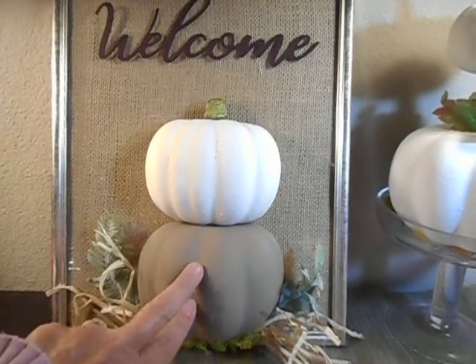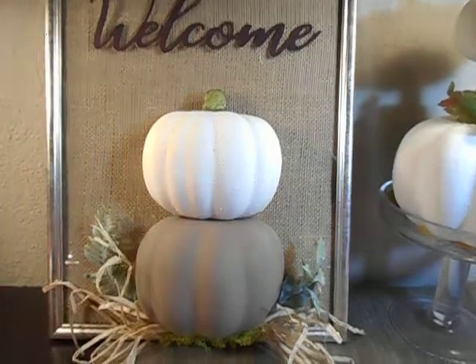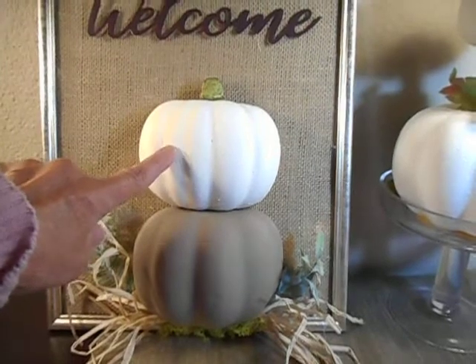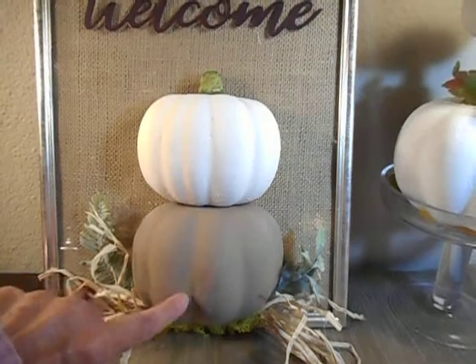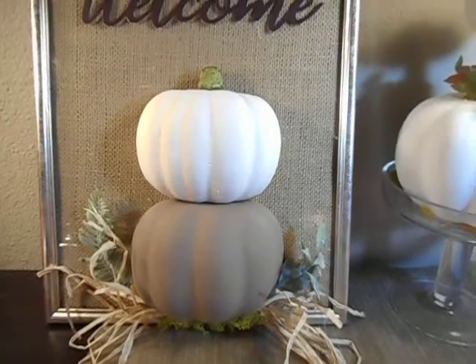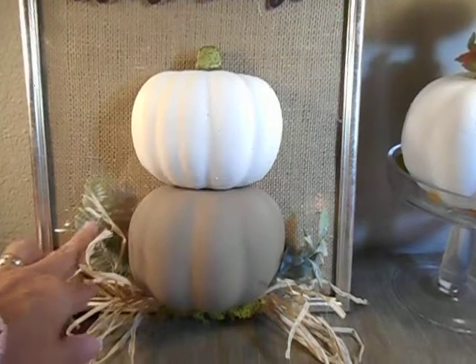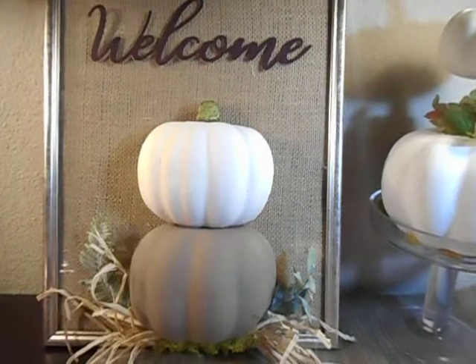The pumpkin is a styrofoam pumpkin which I painted. The top part I painted white, and I cut two inches off that one to make it smaller. This one is kind of a brown taupe — a little darker than I wanted, but I only used what I had on hand in my craft room. I got both from Dollar Tree, and that was my first project.